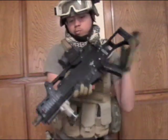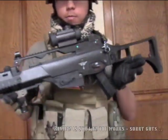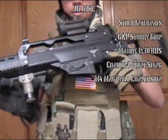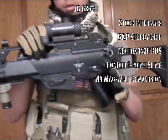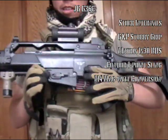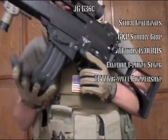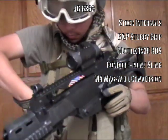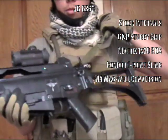Got my JG-G36C. Got a stubby grip on this — good hold. Got a Matrix 1x30 red dot sight and SOCOM Gear slash Battle Axe magwell conversion kit that accepts M4 mags. And of course, a Condor 1-point bungee sling — no longer bungee anymore.